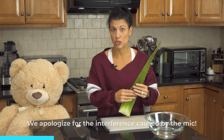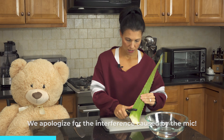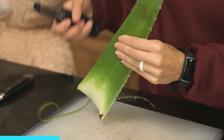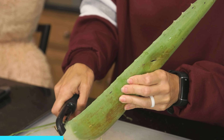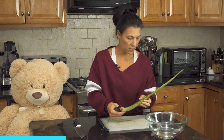The next thing we want to do, step two, is to remove the spikes off the sides with either a knife or a veggie peeler. You can hit it twice if you think they're still there. And what this also does is basically open up the aloe. If you can see that right there, you can actually start to get to the gel.